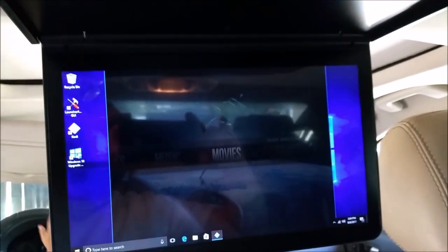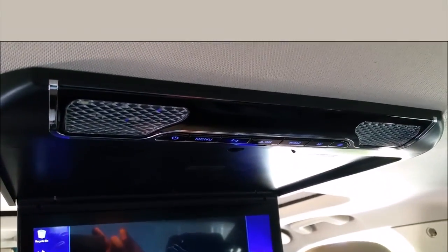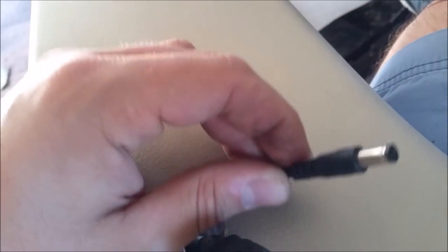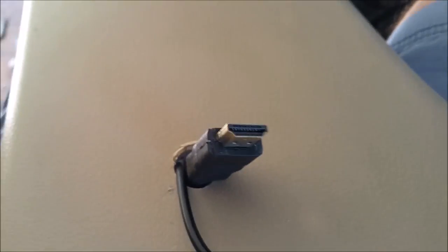If you guys are interested in seeing the rest of the install for the computer so you can see it running Kodi, then stick with me and we'll tag that on to the end. This is the side panel — I ran out of space. My original plan with the HDMI was to run it down underneath and then back up so I didn't have to drill, but I ended up not planning very well so I had to drill through here. I'm going to run them underneath and cover it with a mounting bracket.